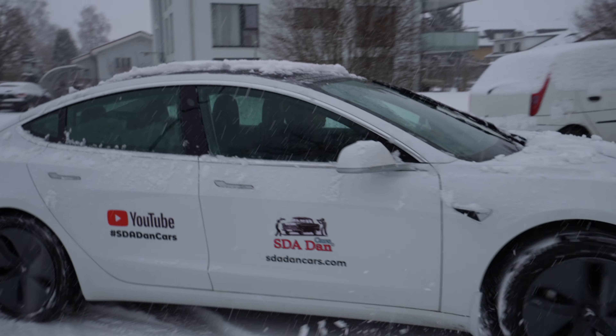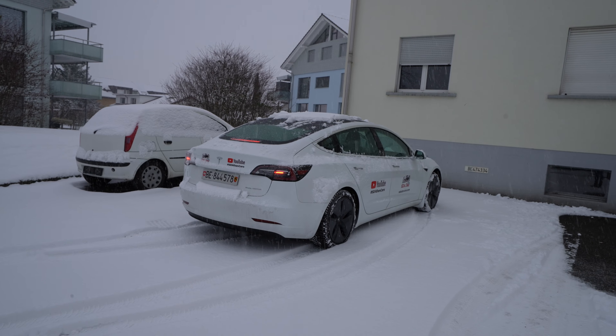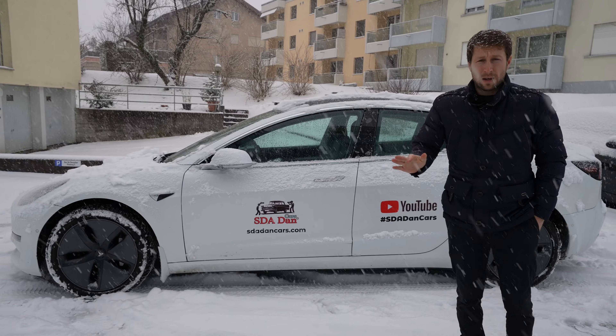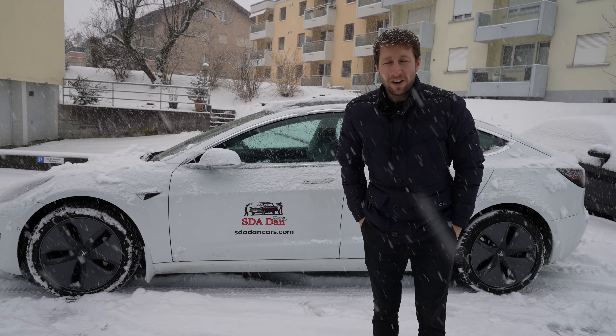We will also test the regenerative brake at maximum and at low, so we will see in which way we can stop the car when there's a lot of snow and ice on the road. Let's go drive the car and then we'll talk as we drive.